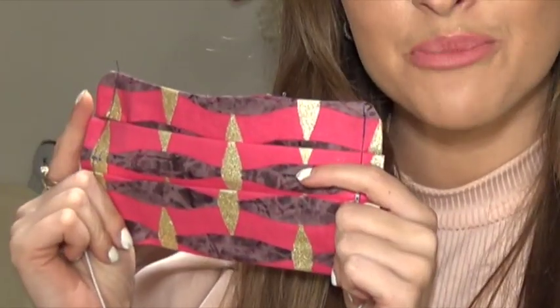Hey everyone, it's Kenya Humphreys here. Today I'm going to be showing you guys how to make one of these washable cotton masks with a crisp packet inside. The reason why I'm making these masks today is obviously there's been a virus going around called the coronavirus, if you didn't already know, which I'm guessing you would have.